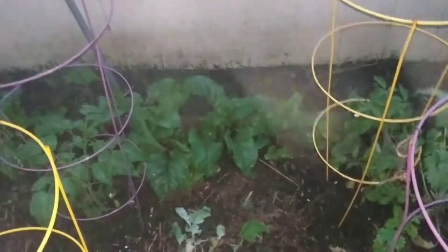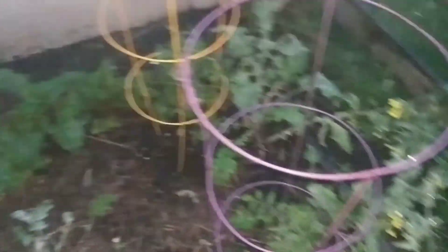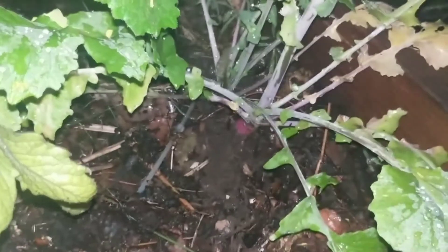The beets back there are doing spectacular — they grow amazingly, much better than the turnips did. The turnips are just going to seed without growing much of the tuber. Some of them grew big but once they go to seed they just stop putting production into that.